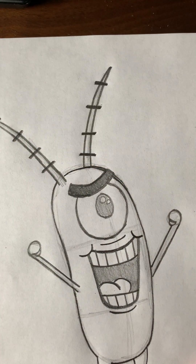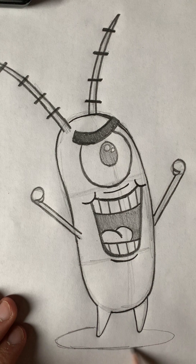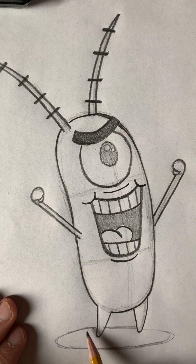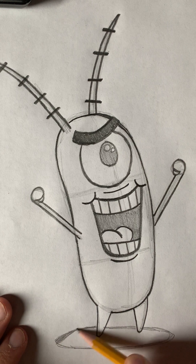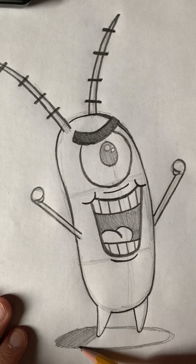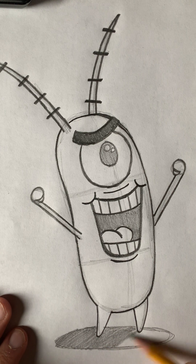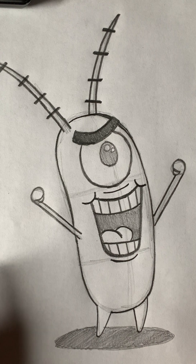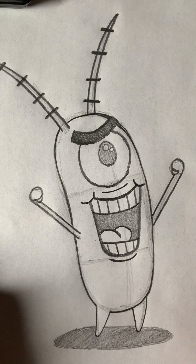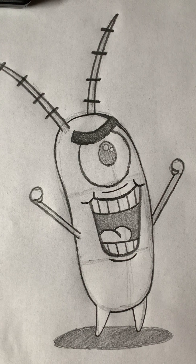Now if we want, we can go ahead and put a sideways oval underneath Plankton — just very lightly draw a skinny sideways oval under him. That's a shadow, to make sure he's standing on the ground and not floating in space. We just take the side of our pencil and lightly color it in gray. And there you go — that is Plankton! I hope this video was fun, and if it was, please feel free to like and subscribe for more future videos. We'll see you next time. Bye!